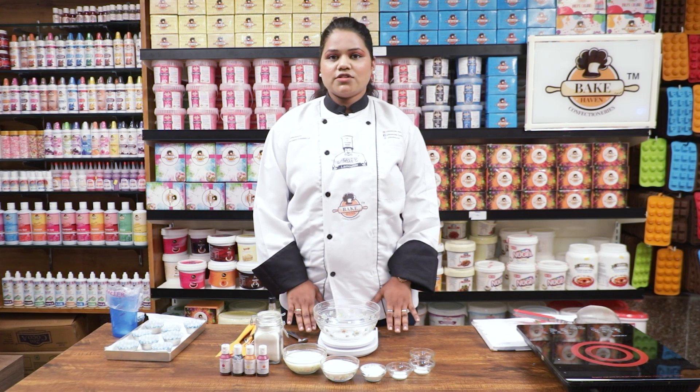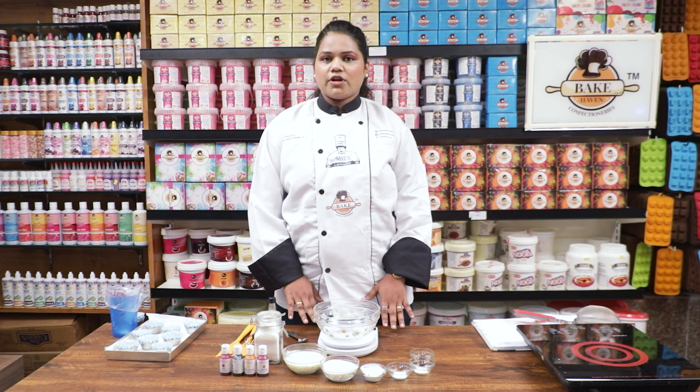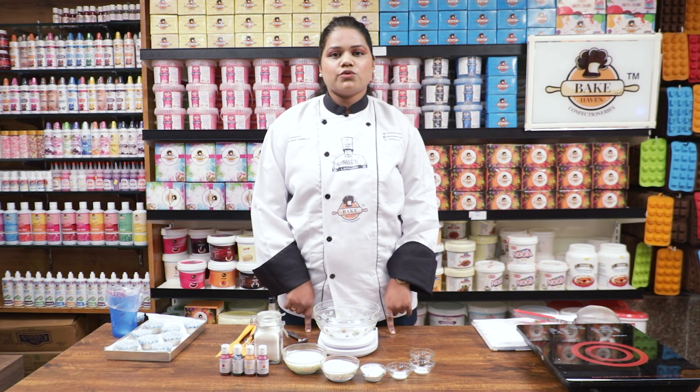Today we are going to start our first recipe, that is cupcakes. We are going to use gel colors for our icing, and the icing we are going to use is cream cheese frosting.